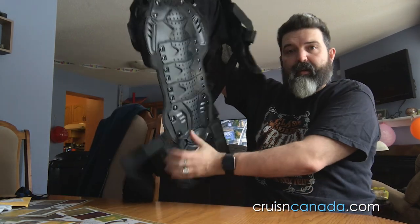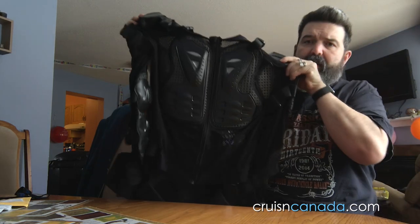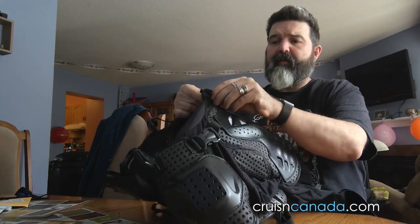This is going to be a quick review because it's the middle of winter and I haven't had a chance to ride yet. Here it is — it's a big armor jacket. First thing to be aware of: I usually take an extra large or 2XL in clothing, and this is a 3XL. I'm definitely glad I didn't size down. I'm going to put it on now — nice little zipper in the front.